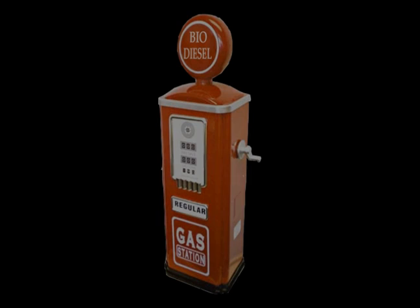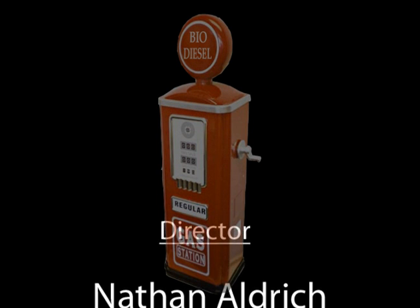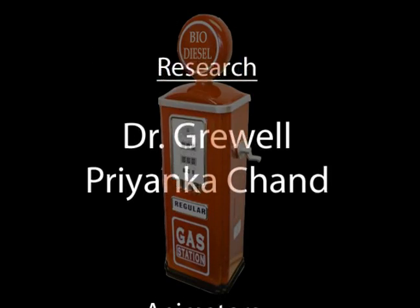The biodiesel is washed with water and distilled and is ready to use.